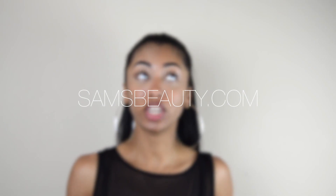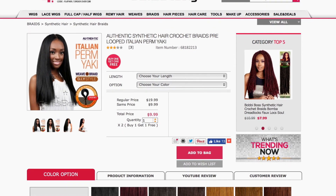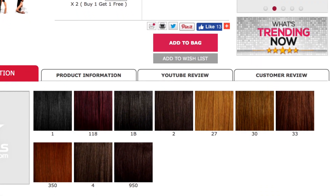Hey ladies, today I'm doing this video on this hairstyle — it's a super long ponytail, like a faux pony thing going on. I was just feeling super lazy with my hair and I wanted a cute hairstyle that didn't really require a whole lot.